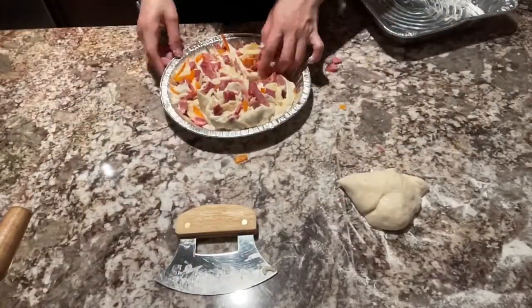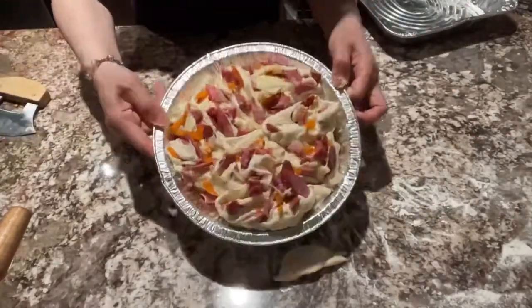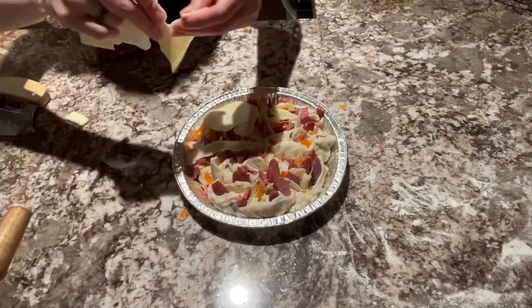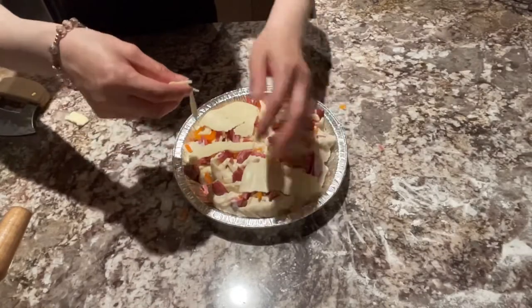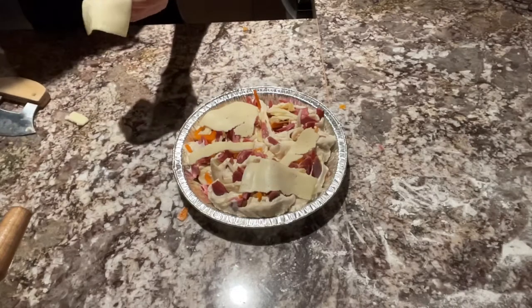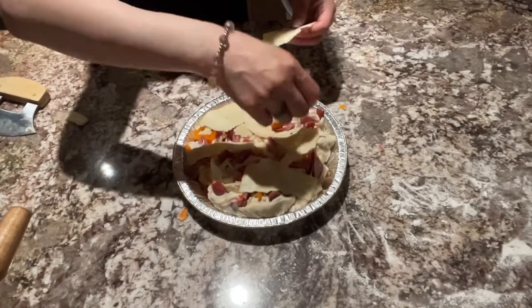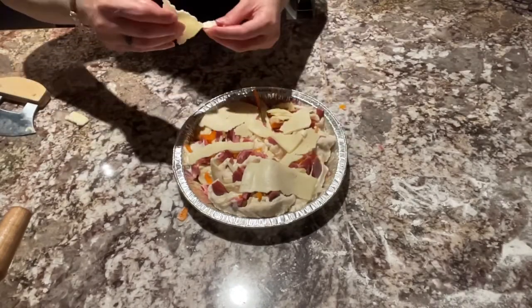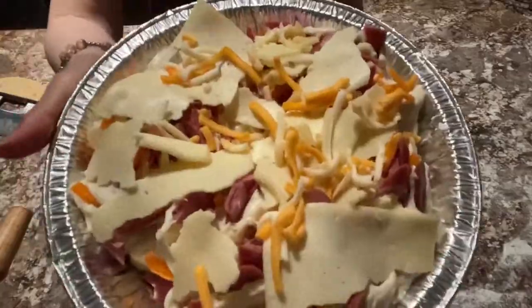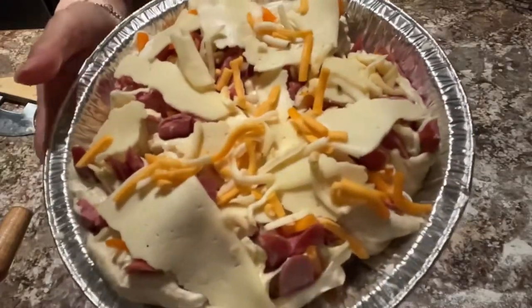After po natin na ma-transfer sa ating pizza tray, lalagyan pa po natin ng cheese sa ibabaw. Mas masarap po ang maraming cheese. Any kind of cheese po pwede niyong gamitin. Mas marami, mas masarap. Lagyan pa po natin — ang sarap po, andami pong cheese nito.